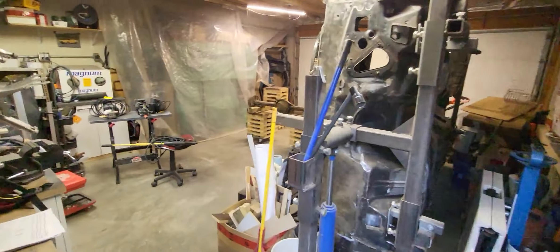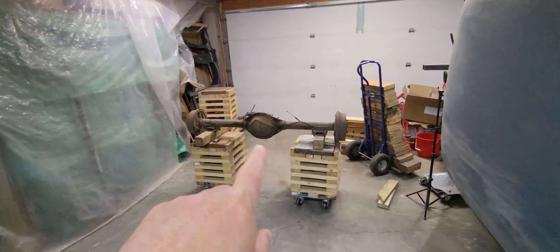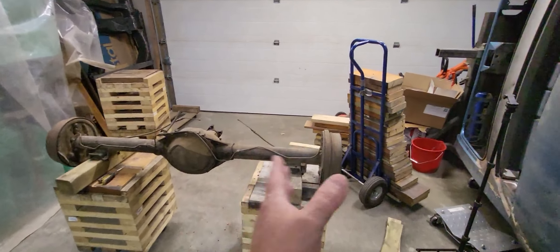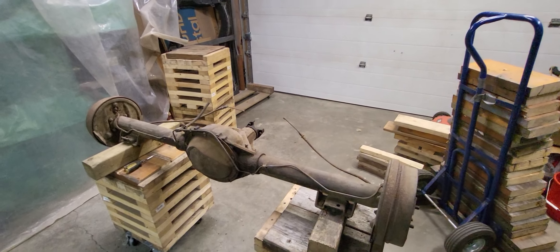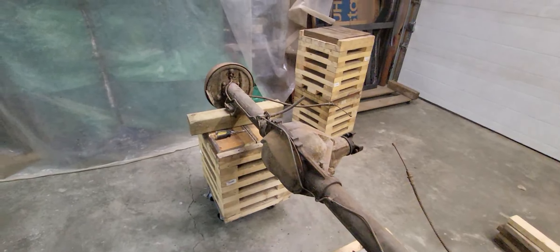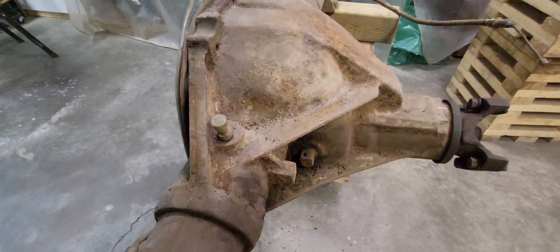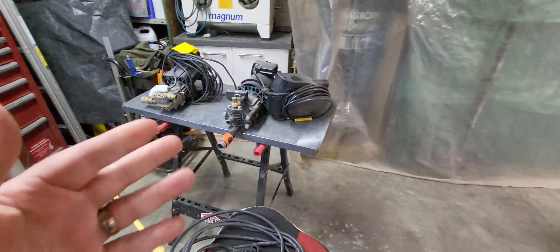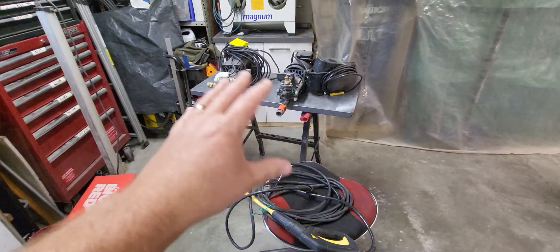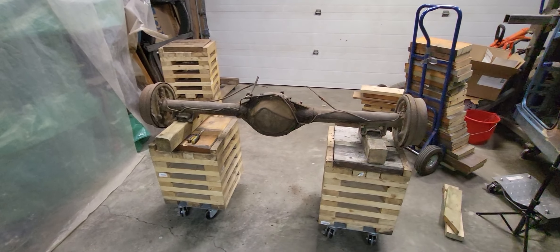Welcome back to the garage. Today I'm gonna be cleaning up my rear end real good, taking the old brakes off of it, measuring it for a set of Wilwoods that are gonna go on it. To clean it up — it's pretty dirty, it's got a lot of grease and grime on it — I've got some pressure washer pieces here that I'm gonna try and put together to make up a pressure washer to clean this up with, so let's get to working.